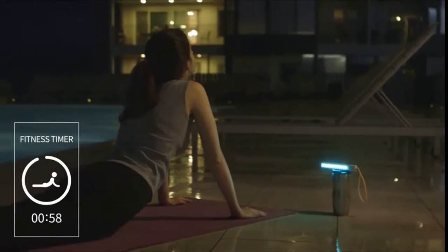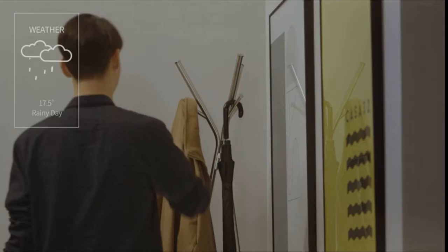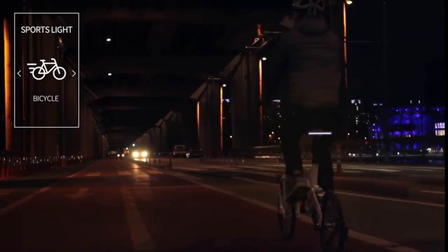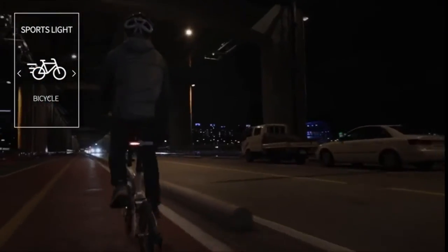M-Stick will help you keep your workout time. By using your app data, M-Stick tells you today's weather — don't forget to bring your umbrella! M-Stick has a G-Sensor, which is combined with an accelerometer and gyro sensor. With the sensor, M-Stick automatically makes its animations when you ride a bike or run.